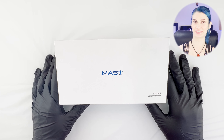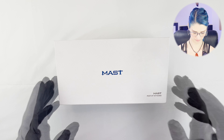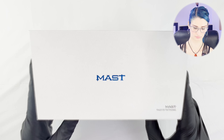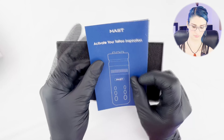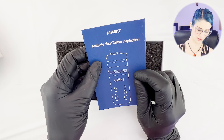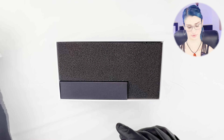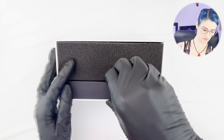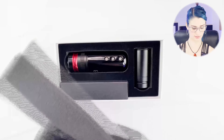Let's open up the Mast Racer. Mast — activate your tattoo inspiration. Thank you, Dragonhawk, for sending this. Dragonhawk is a well-known name. We're super excited to try this out.